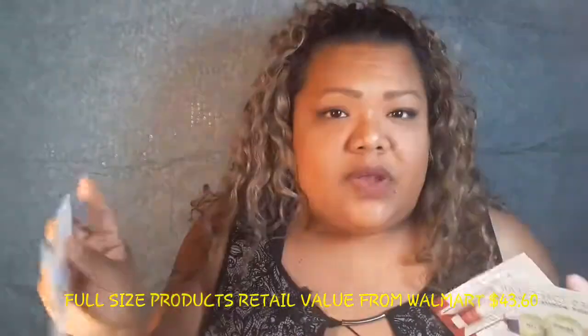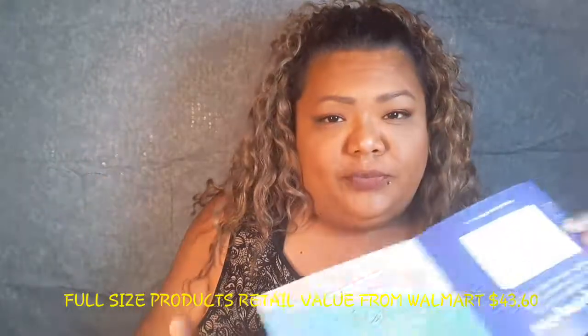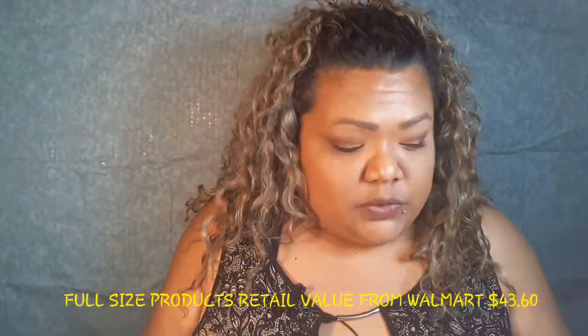Pantene — I remember when I was younger and Pantene came out, it was like a high-end shampoo my mother could never really afford.